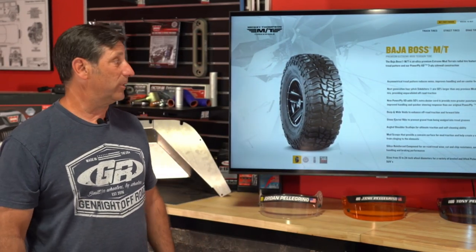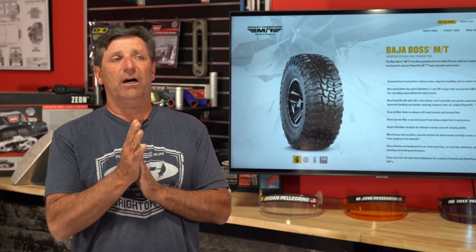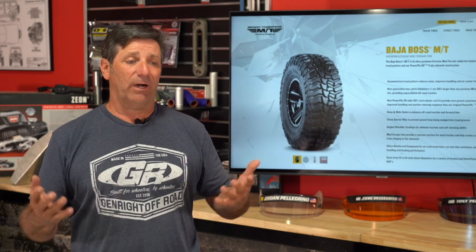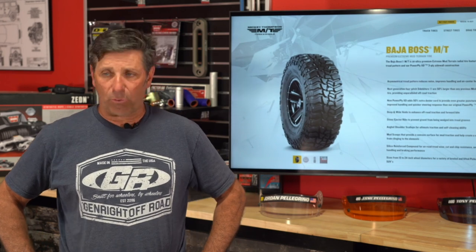A viewer with a daily driver '05 LJ asks: for a Jeep that spends time on trails like the Rubicon, would you go with the new AT or stick with the MT? My brother Tim loves the AT for the extra biting edges, while I prefer the more aggressive look of the MT. The new AT with all those sipes and the asymmetrical tread pattern would definitely be more than acceptable. And yes — both the AT and MT in the studio here are DOT.